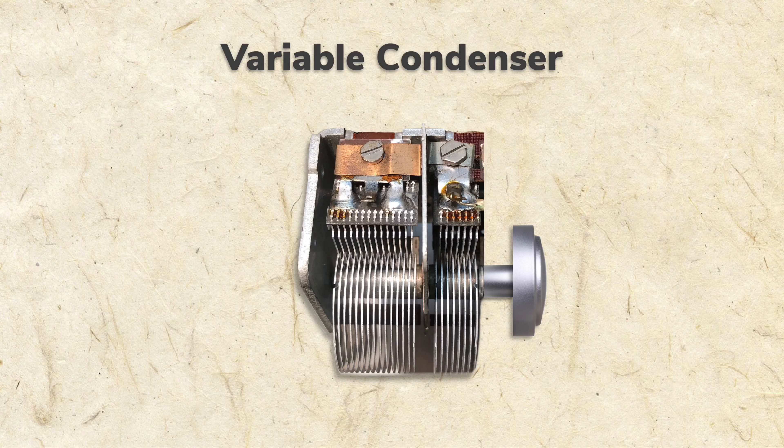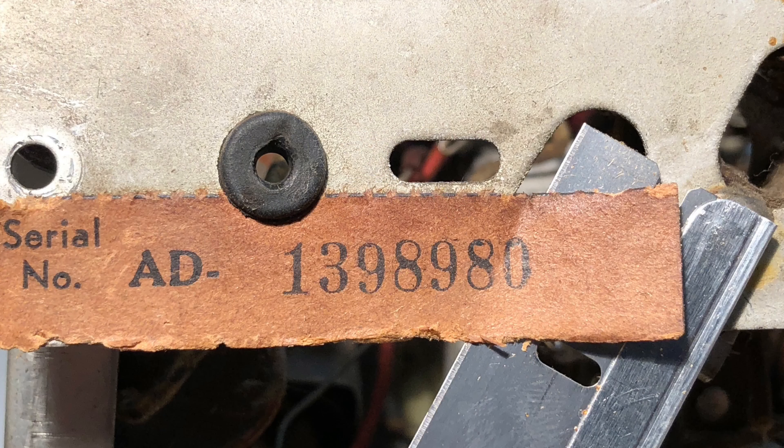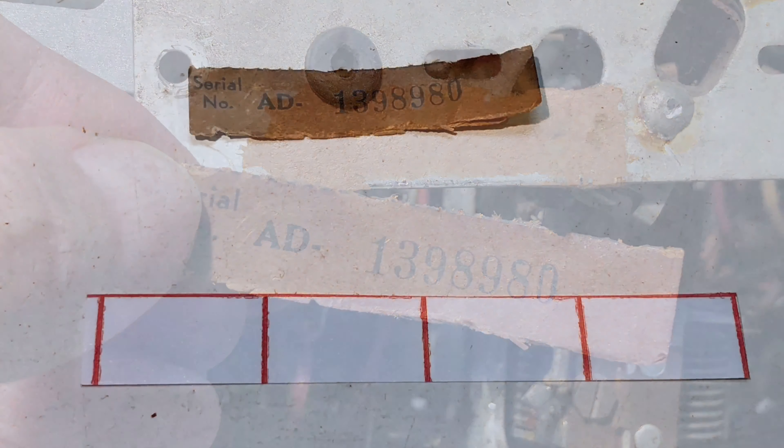You'll learn all about the variable condenser and the other parts I've mentioned in upcoming segments. Attached to the chassis was this serial number sticker. With all the cleaners I'd be using, I knew it would get destroyed, so I separated it from the chassis and laminated it for protection.